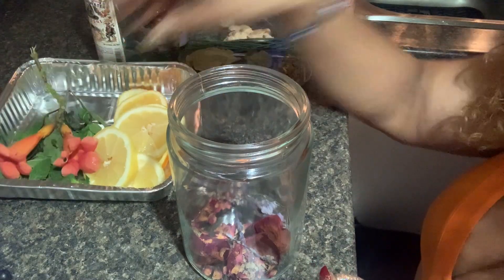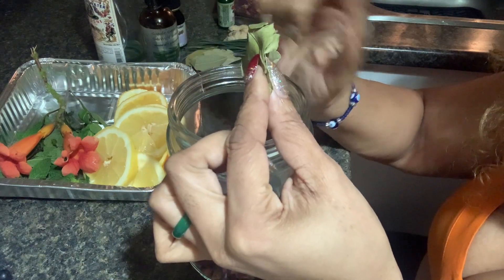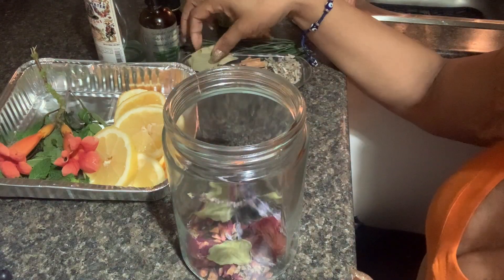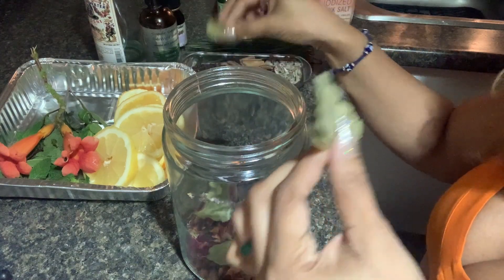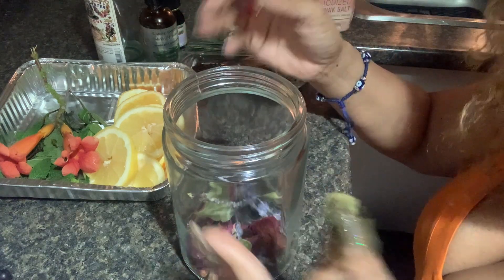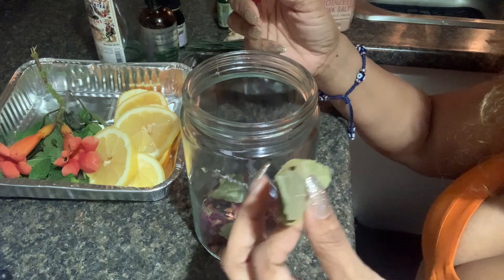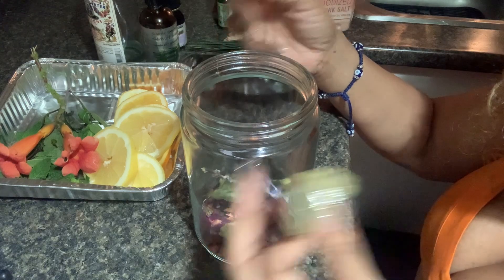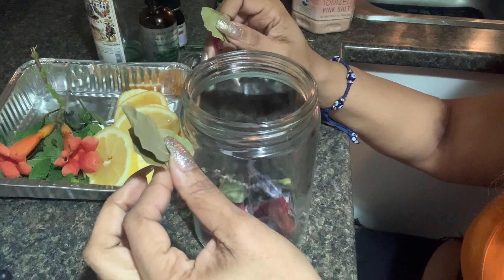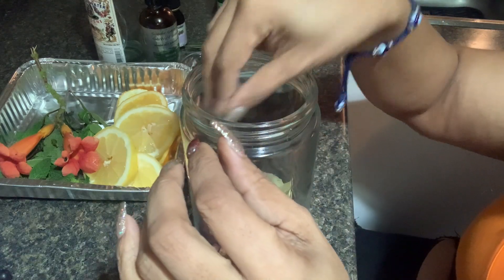I have some lime leaves, and lime leaves are great for cleansing — good for getting rid of negative energies. So I'm going to add some of that in there. We're also going to be adding some bay laurel. You can get the fresh ones or dried ones; it doesn't matter for this type of working — it won't go rancid. Bay leaves are good for wishes, cleansing, and attracting things towards you.